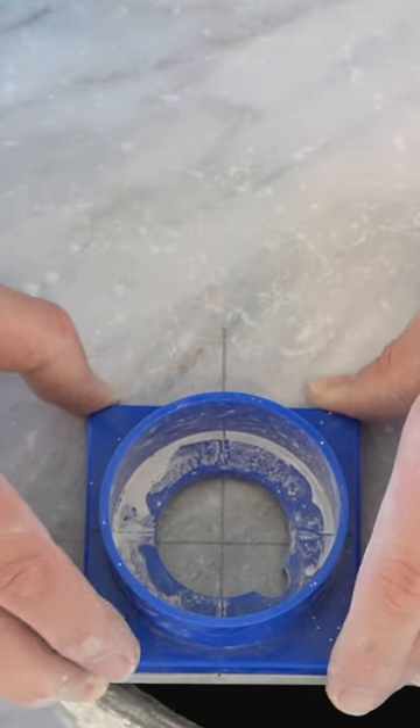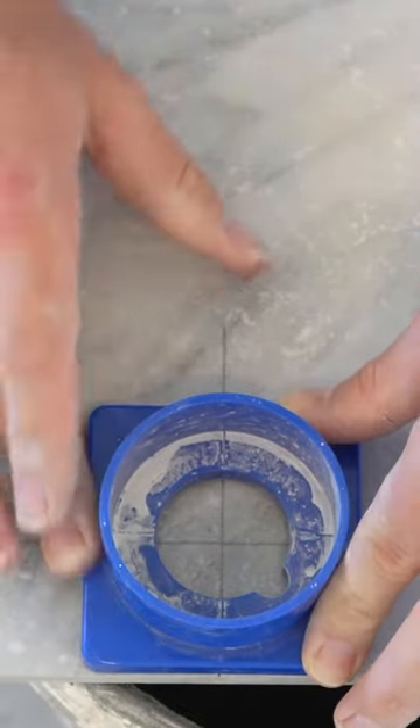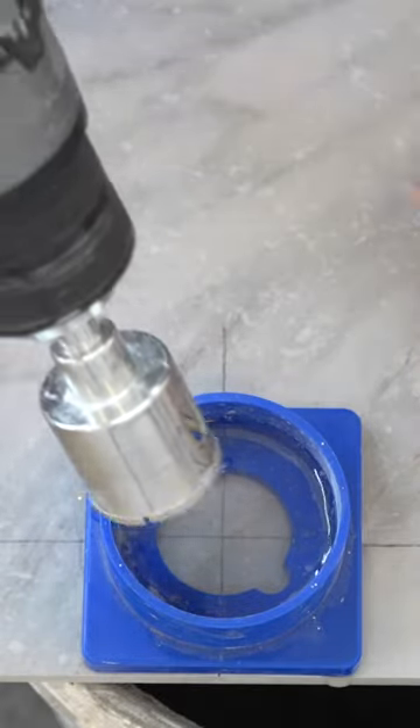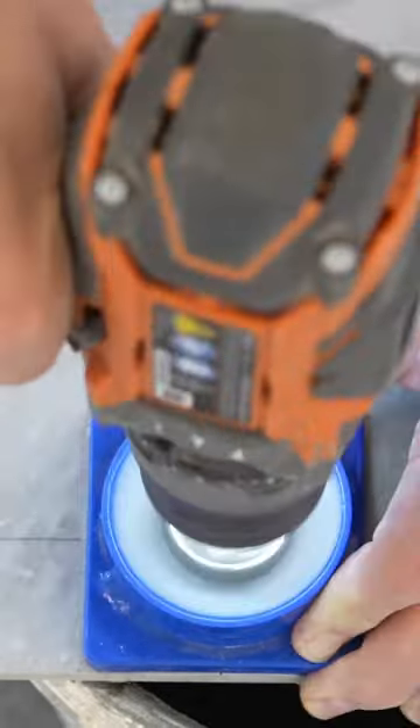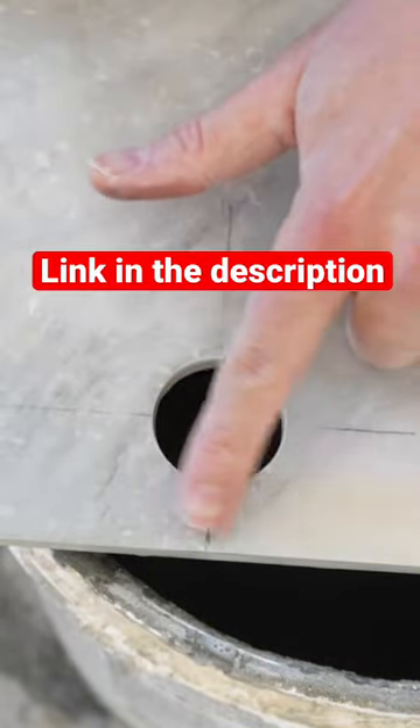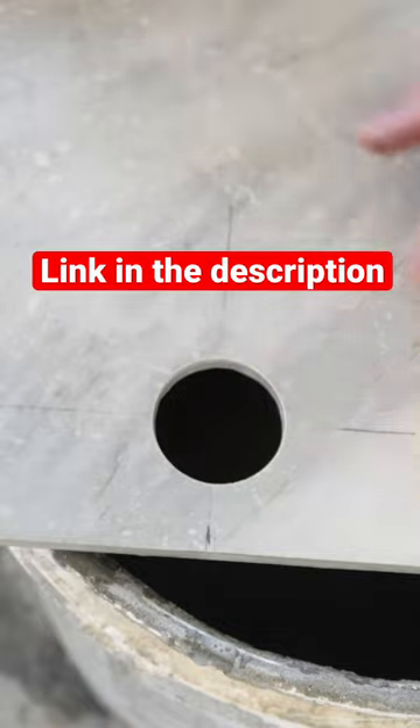Once you've got it lined up, go ahead and press it down and get a good seal. Fill this up about halfway, then we're just going to drill out this hole. Just peel this off and we've got a nice clean cut hole for the shower head.